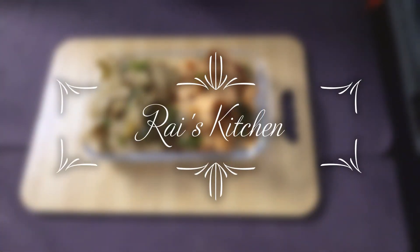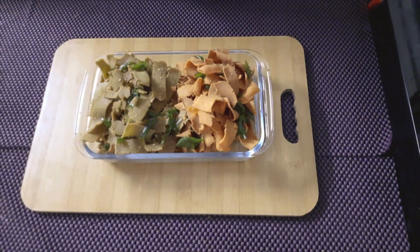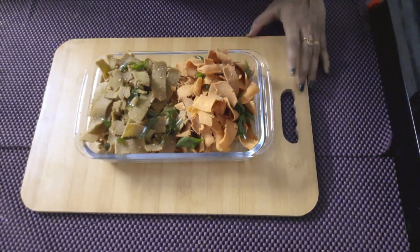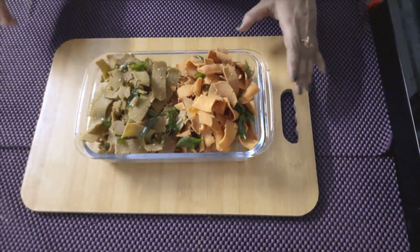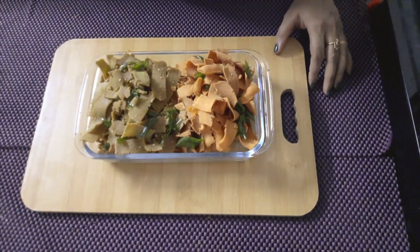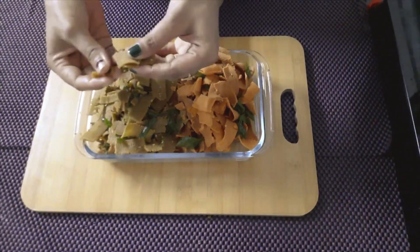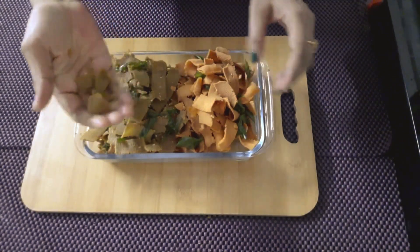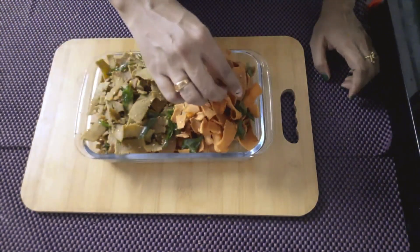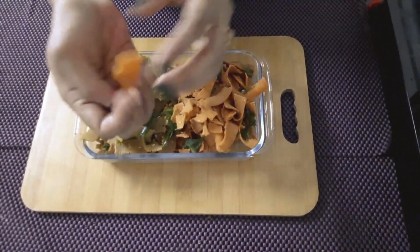Hi Friends, welcome to RiceKitchen. We are using ribbons. I will add a ribbon to the top, I will add a bowl of the bowl, and add a bowl of the bowl. It will be very crispy and tasty.